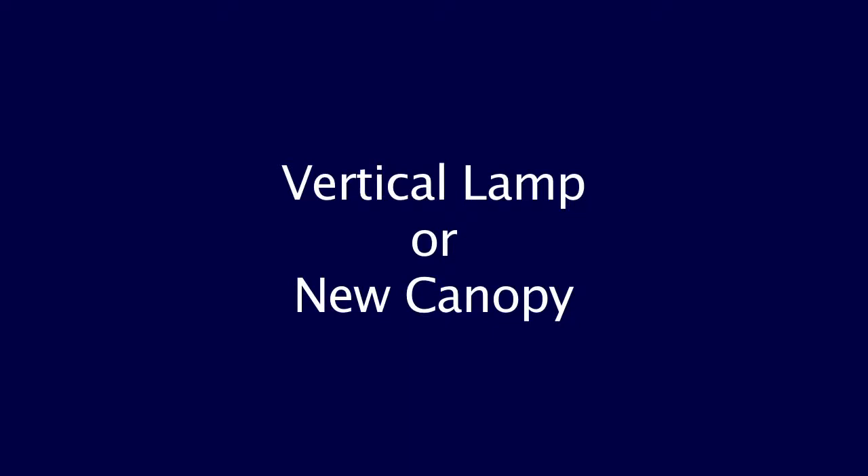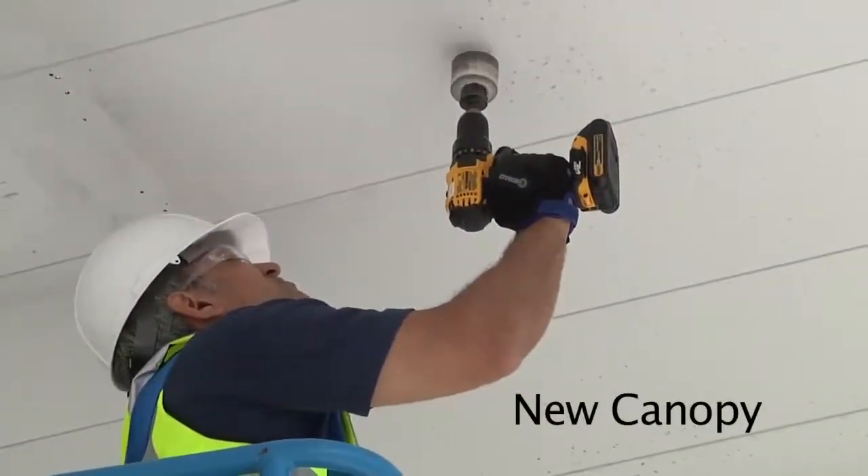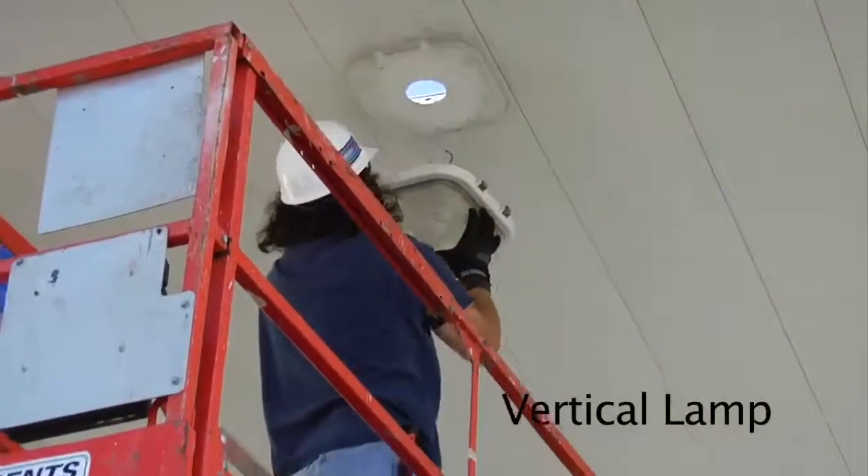Vertical lamp or new canopy. For a new canopy, use a 2-inch hole saw to create the opening for the cable gland. For a vertical lamp replacement, remove the old fixture.